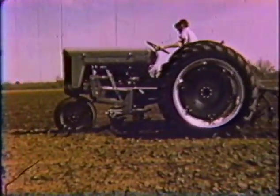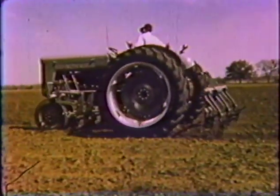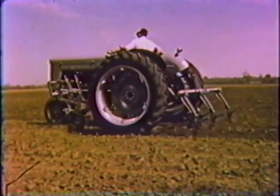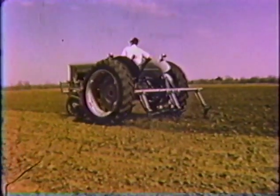For you farmers who need high clearance for corn, cotton, vegetables, or other crops, there's a high 40 in a tricycle, single-wheel tricycle, and four-wheel high-clearance models.